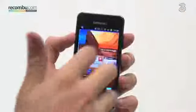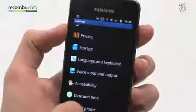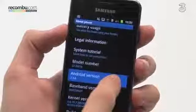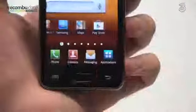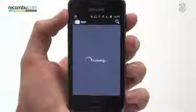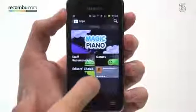The user interface is TouchWiz 4.0, identical to the Galaxy S2. It packs Android Gingerbread, so it isn't the latest Ice Cream Sandwich. However, if you are coming from a Galaxy Ace or a Galaxy Mini, it will be instantly familiar. While it is a shame that Samsung isn't offering the latest version of Android, you do still get access to the Google Play Store, giving you apps galore, and it's very easy to use.